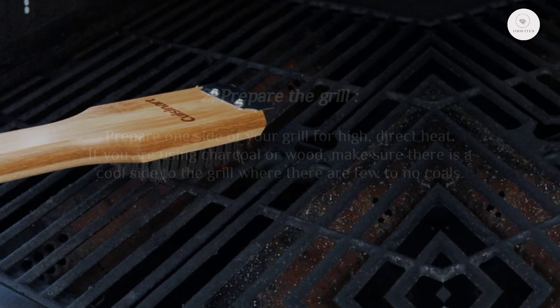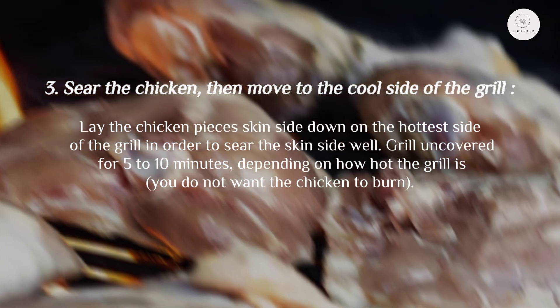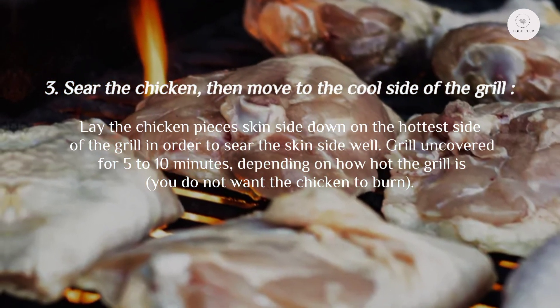If you are using charcoal or wood, make sure there is a cool side to the grill where there are few to no coals. Step three: sear the chicken, then move to the cool side of the grill. Lay the chicken pieces skin side down on the hottest side of the grill in order to sear the skin side well.